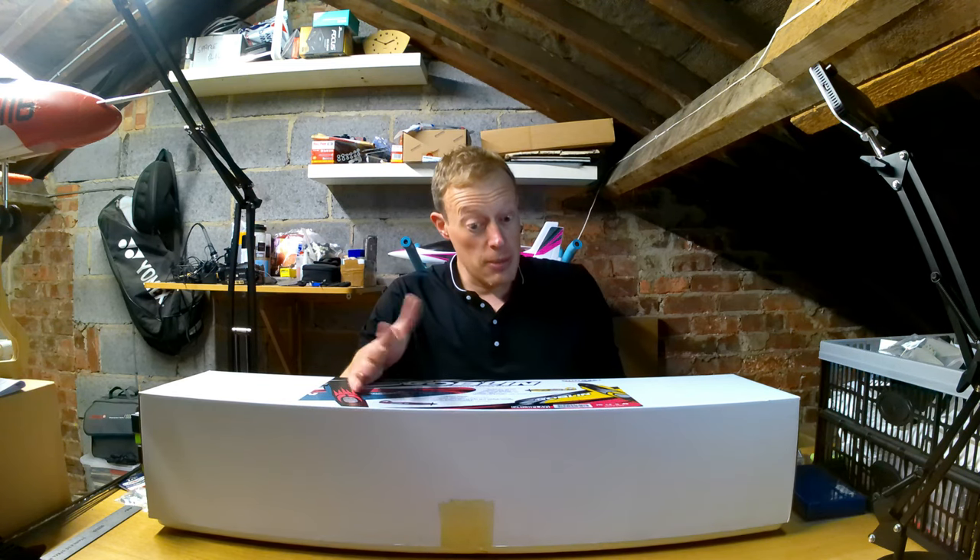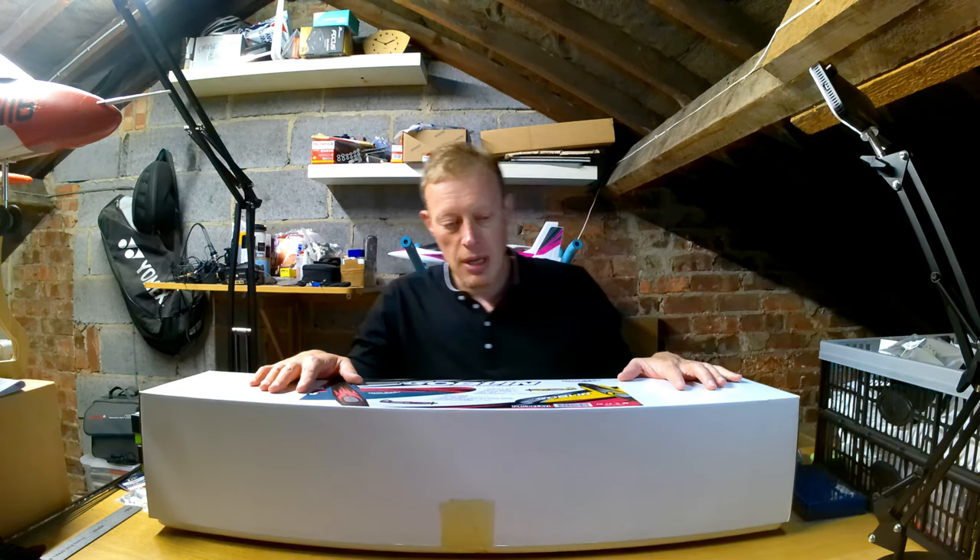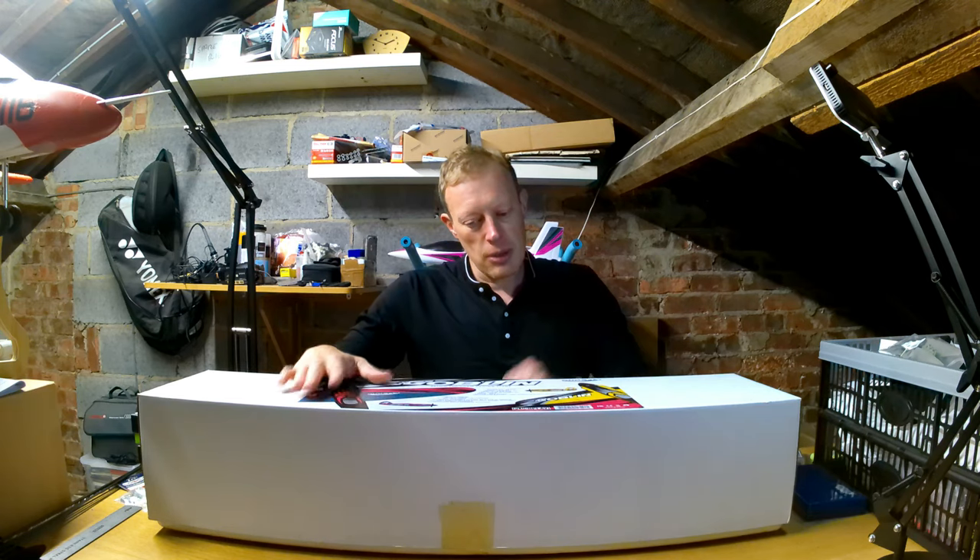There are quite a few reviews out there already on YouTube, and those guys have got big channels with lots of subscribers and they get sent these things for review, which is very nice. But that means I bought this with my own money, so it's an unbiased unboxing — hopefully you'll enjoy it and let's get stuck in.